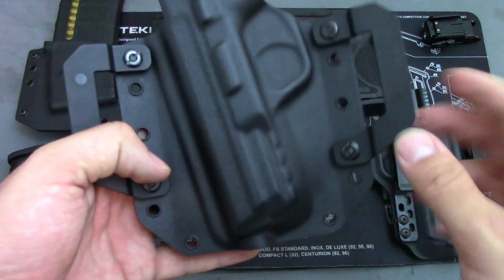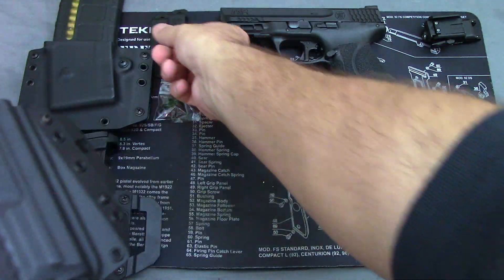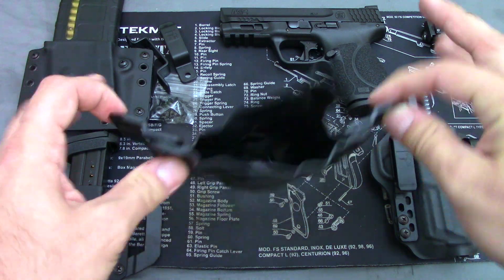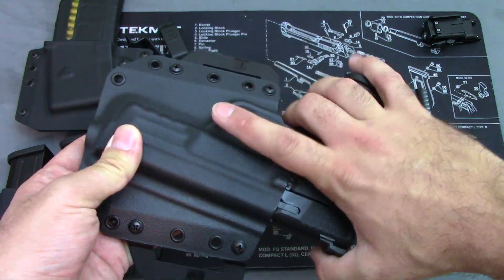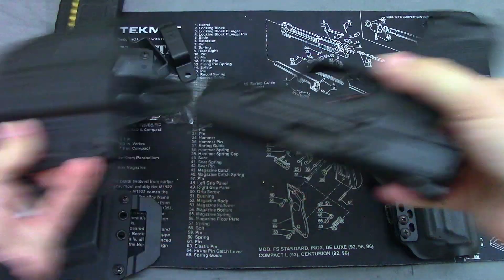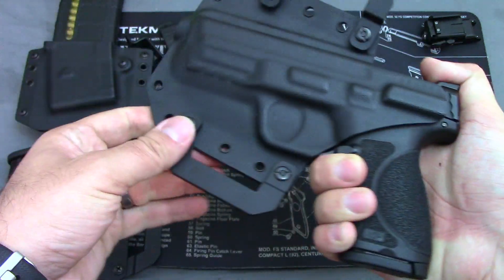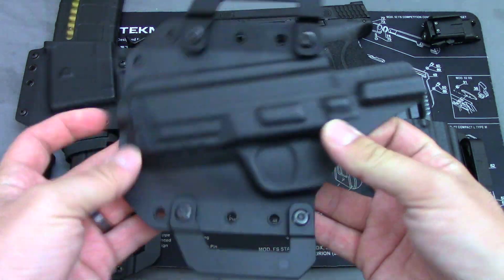Let's talk about these holsters up close in a little more detail. This is their standard OWB — they call it the BCA. It does ship with these basic loops for your belt, but you can buy these separate wing loops that help really bring it closer to the body, as you saw earlier. Nice fit, custom fit to whatever firearm you order off the site. Good retention, no problems there. No safety mechanisms — it's all about the fitment of the Kydex. No screws or anything to tighten it down. It has a nice spot for a threaded barrel, which is good.